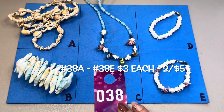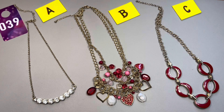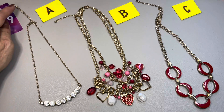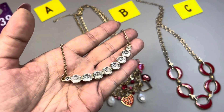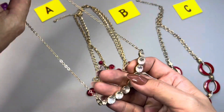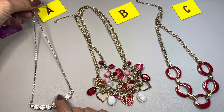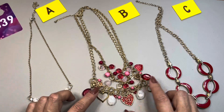Necklaces — more necklaces — 39A through C. They're all gold tone. The first one has a seven-inch drop and a three-inch extender. You get this curved bar of clear rhinestones. It has a lobster claw. That one is 39A — so 14 inches to 17 inches.